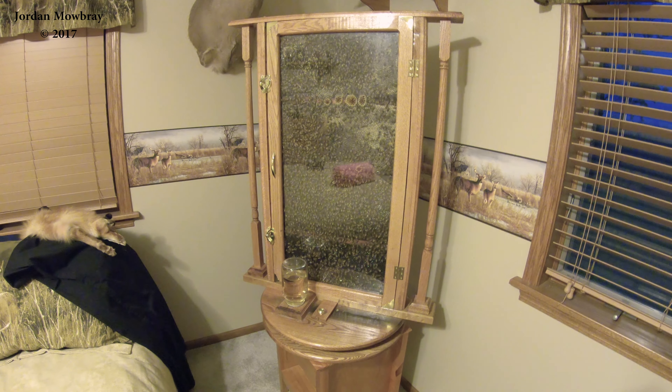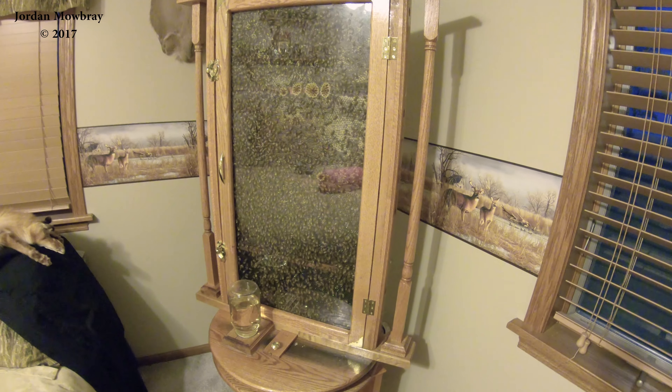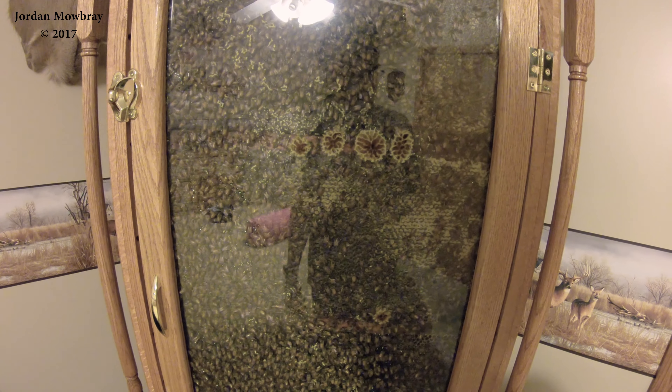Hi everybody, today I'm just gonna film a quick update on the observation hive since it's been a while since I posted a video. We're going into the winter time now — it's fall here in Michigan, the date is October 14th. The queen is stopping laying here a little bit, and you can see this is all capped honey here.